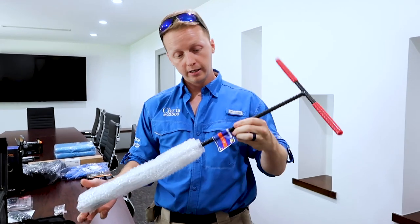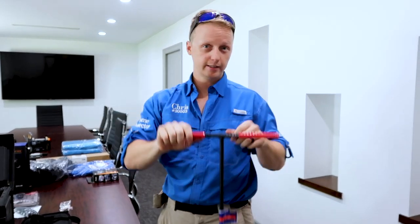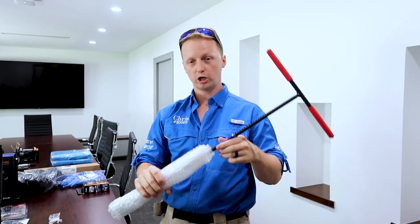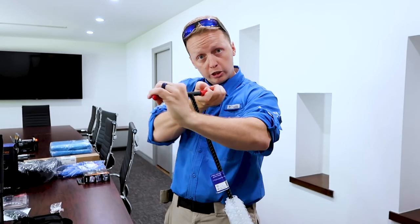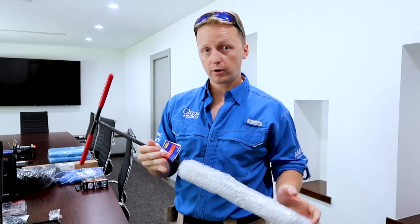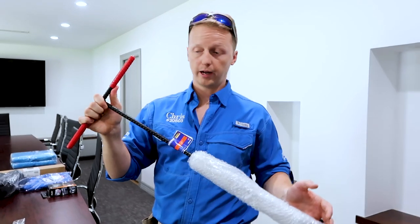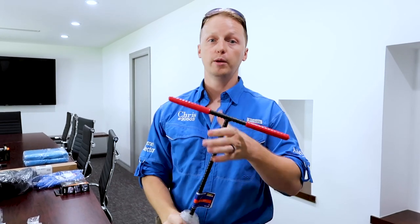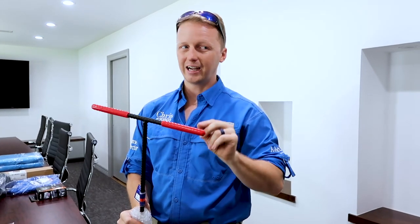This is a water meter key. It will allow you to shut the water off to the house if you need to. This has actually happened — one of our inspectors walked up to a house and water was flowing out. He was carrying one of these and went to the street to shut off the water. You can also use it to turn on the water to a property, though I really say that's a two-man job. You want someone inside to yell at you to shut it off if needed, and always make sure you leave the property exactly as you found it.